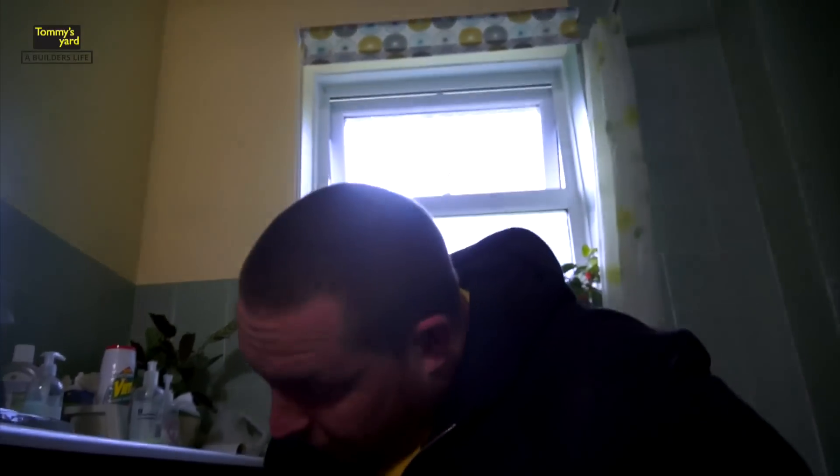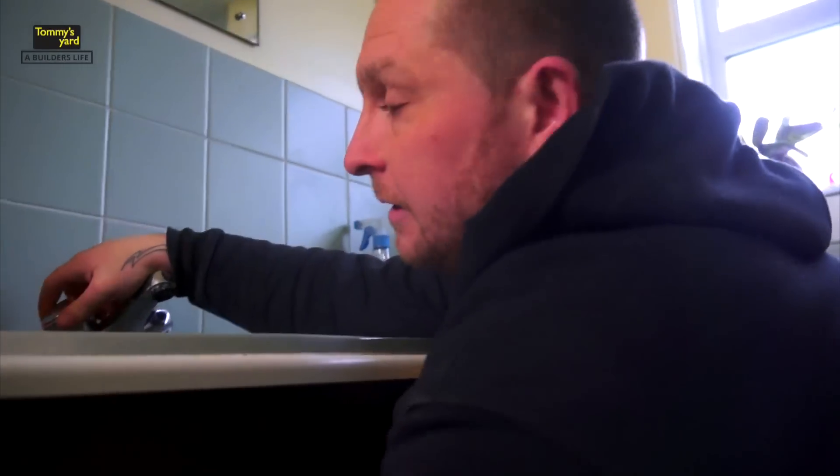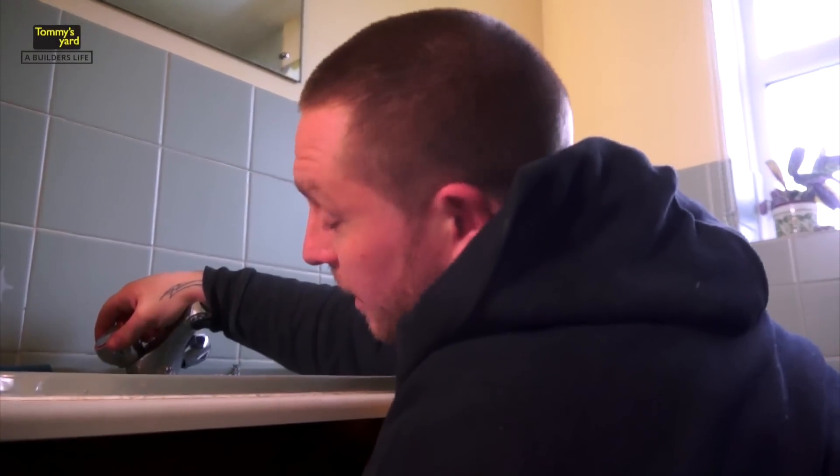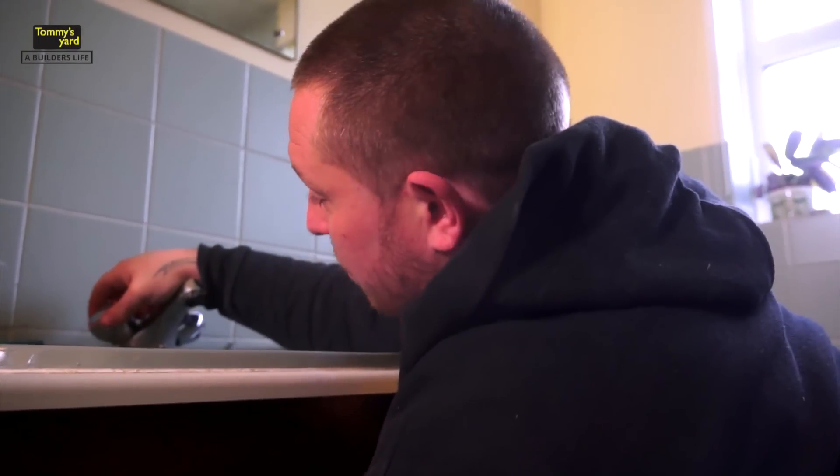What you want to do now is run some water through it and test it. Let's give that a little test — it might need a little tweak up at this point, you never know. If you do need to tweak it up, it's not a problem; just run a little bit of water through it. Remember, you've got a cloth down there anyway to save any water damage or anything.